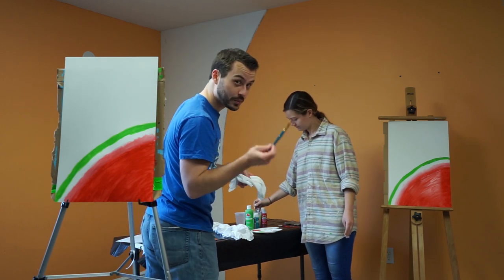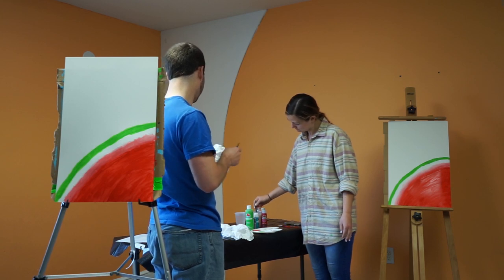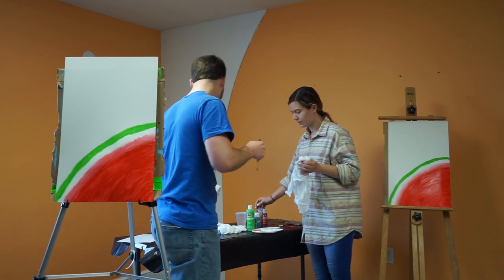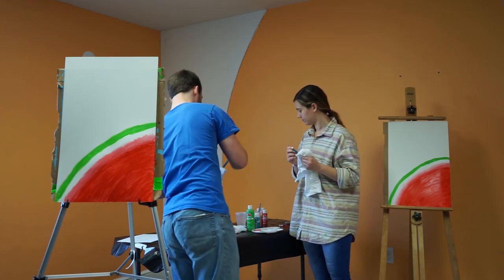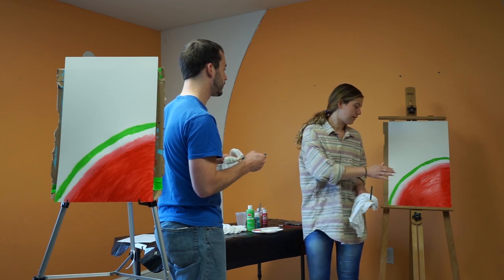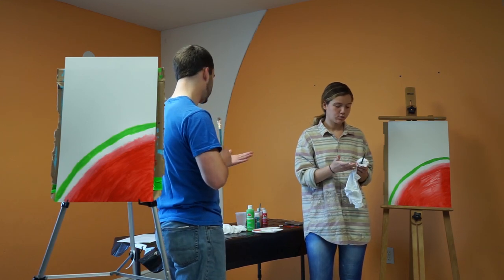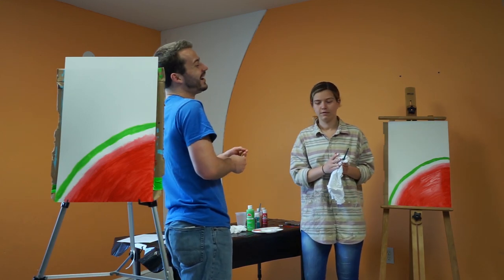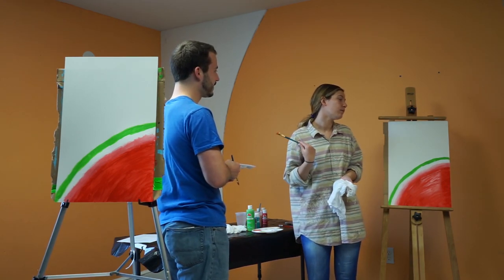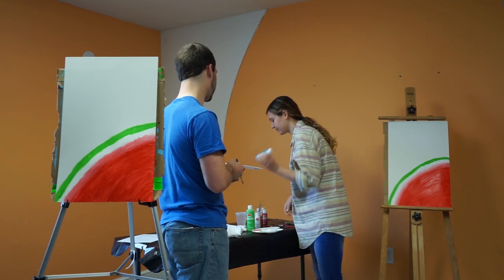Courtesy disclaimer: do not drink your paint water — it's gross and unhealthy. Our paint water is very different colors. Okay, what's next? We have to let the red dry before we can put the seeds in, so we're going to paint the background blue — like a sky watermelon. Or whatever color you really want: yellow, purple, your favorite color.